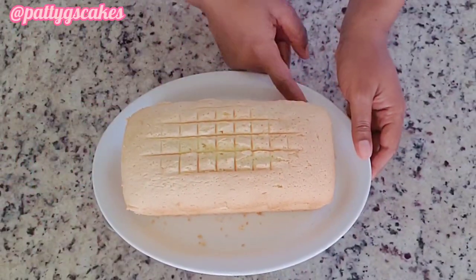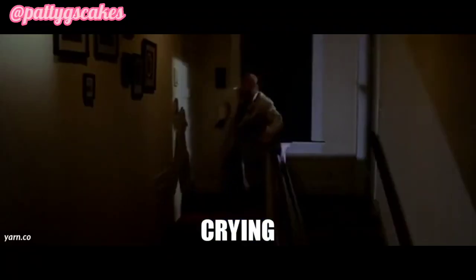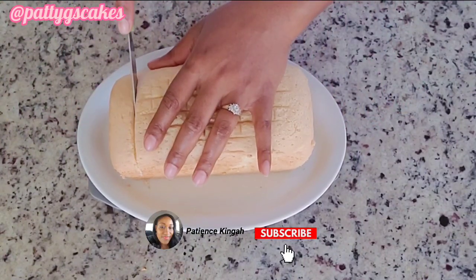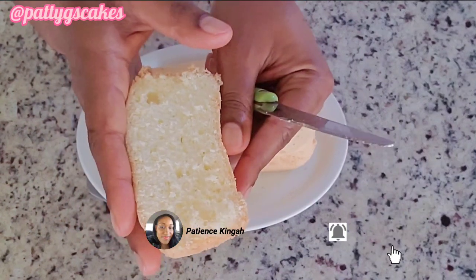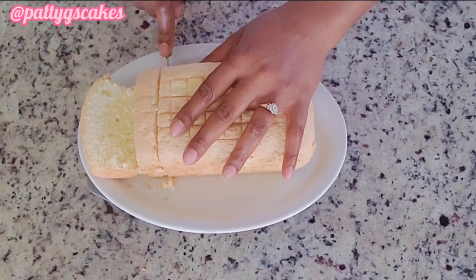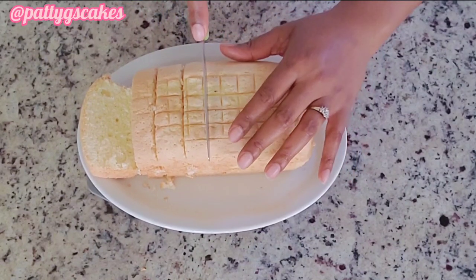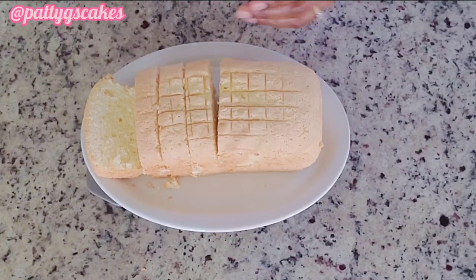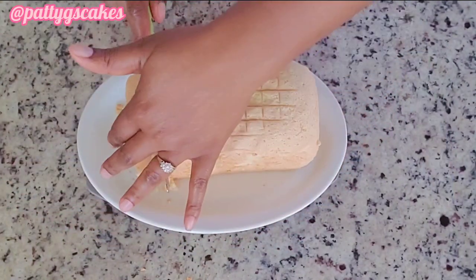If you've watched to this point and haven't subscribed, please do subscribe. Here are the results of your cake — I'm cutting through the cake and that is how it looks: extremely spongy and extremely soft. Just watch as I play with the cake to show the texture.